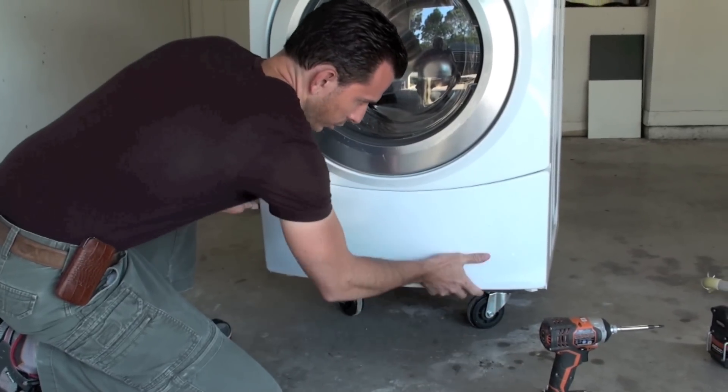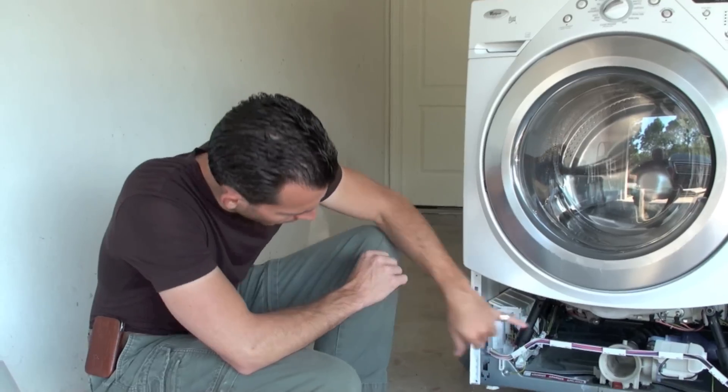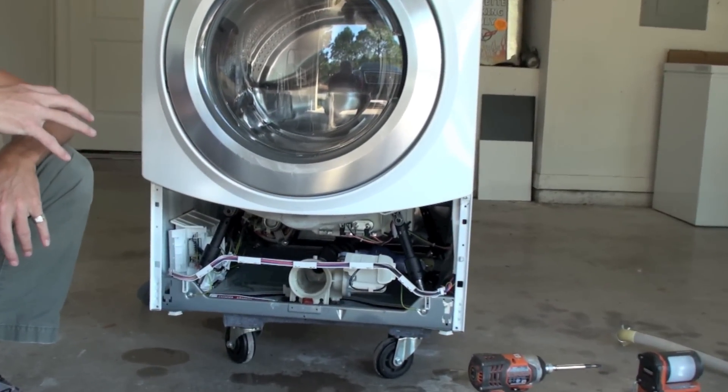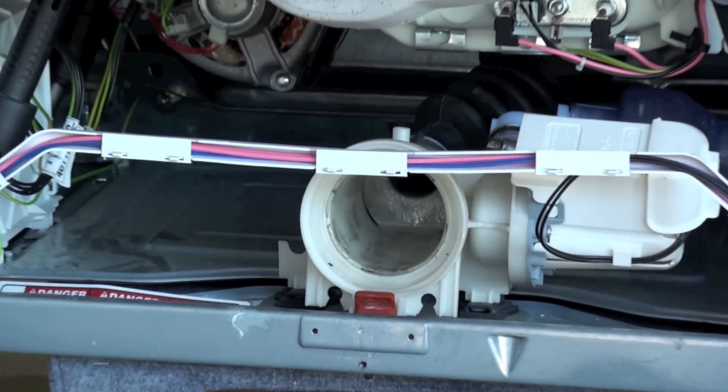You just pull it down and off. Inspect the hose where it comes into the back of the pump and see if there's any darkness in the hose there as well.